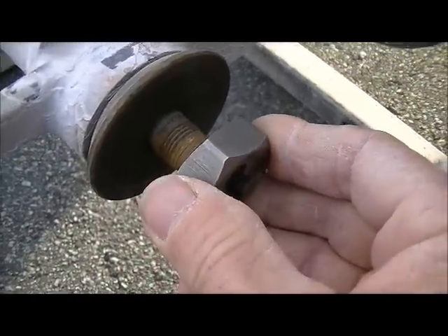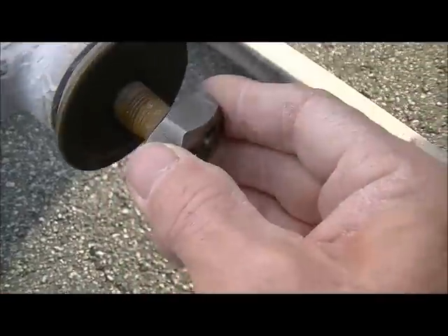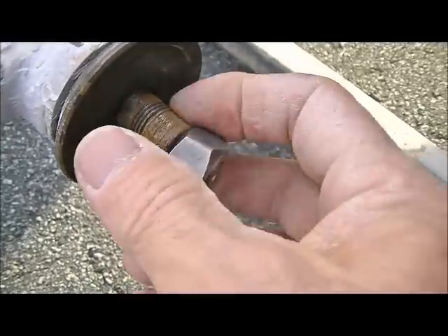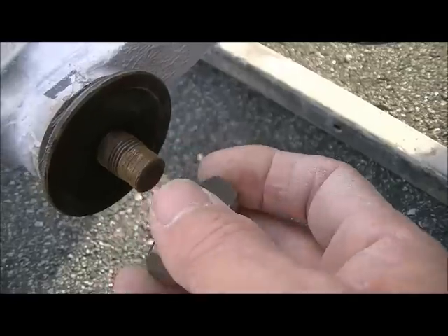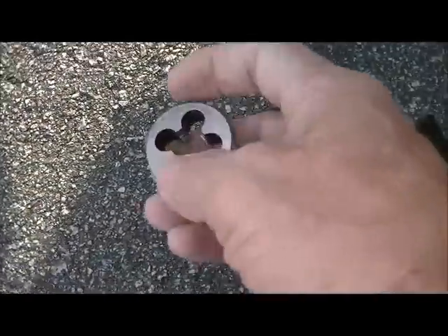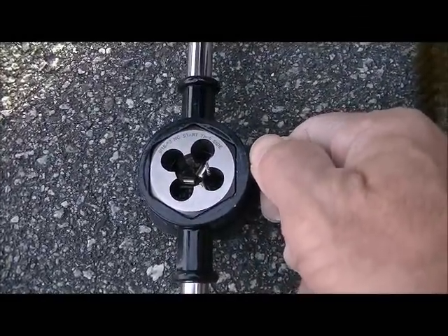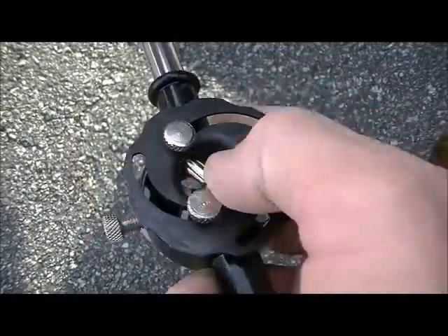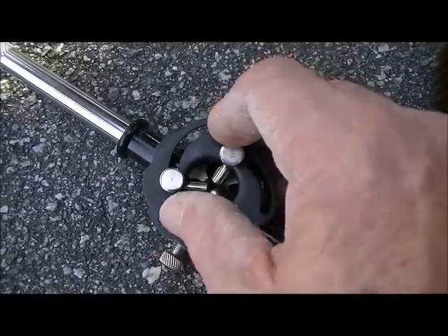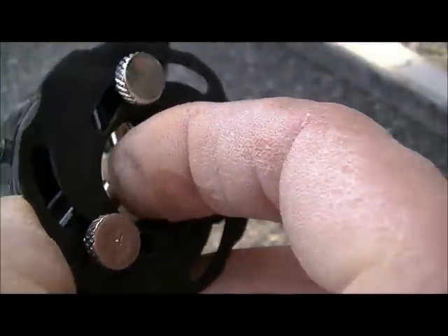Once you get the die onto this area with the handle on it, you're able to start cutting this particular bolt, spindle, whatever you want to call it. You need a handle that matches the hexagon on the inside — it drops right in perfectly and then you turn it tight. On the other side there's an adjustable feature: when you start turning it, it'll either stop there or if you open it up it'll allow you to go further.